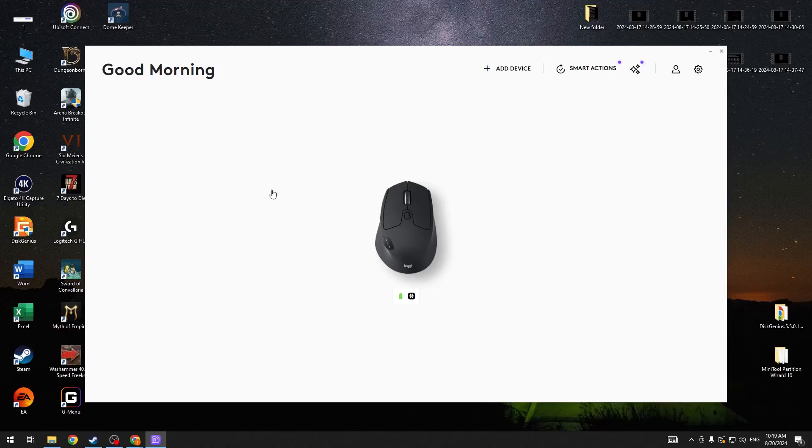Hello, in this video I want to show you how to swap left and right button on Logitech M720.